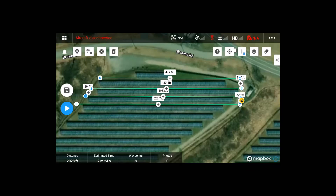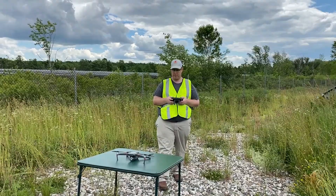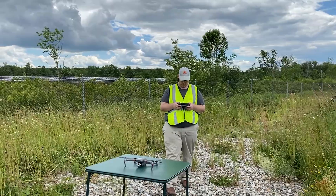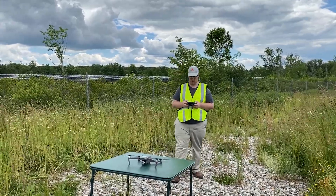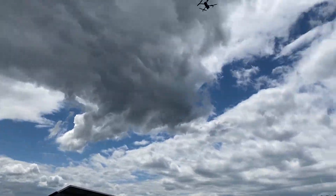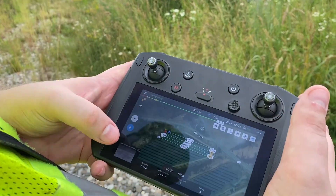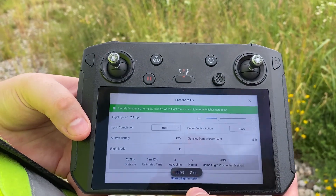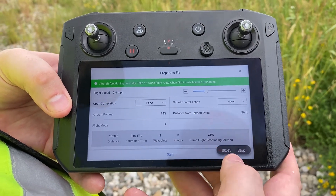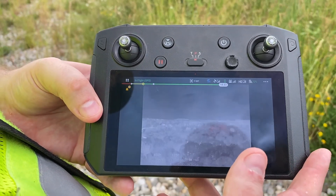Once this is complete, tap on save. The aircraft is going to take off and go over to the start point. Select the waypoint mission and take it off. We're close to the start point here — I'm going to pre-align myself roughly where we need to be, hit the play button, and it's going to request the mission to be uploaded to the aircraft. Aircraft heading to the start point — it's going to fly forward a bit.